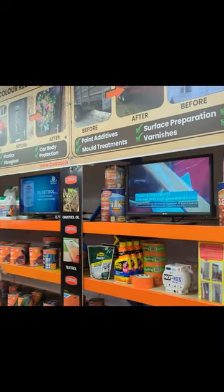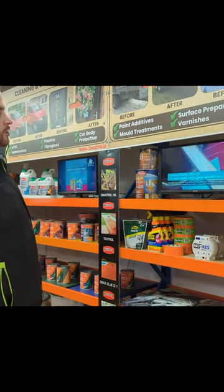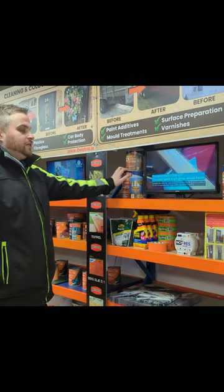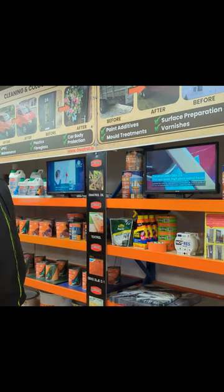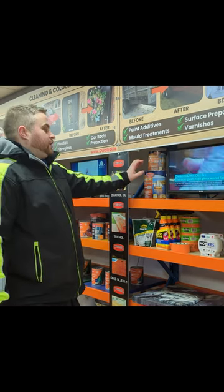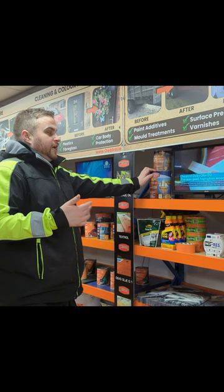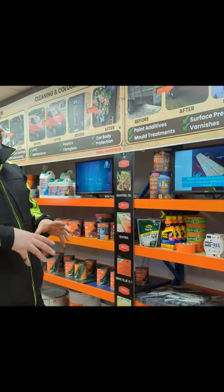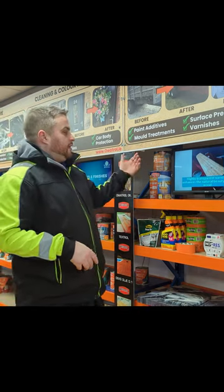For hardwoods — a little bit different to the Textural and Aquadex range over here. Basically your D1 is a saturator, so hardwoods often used in marine boats and stuff like that. You basically put this on and it'll take multiple coats until the wood takes no more, so it goes deep into the wood.